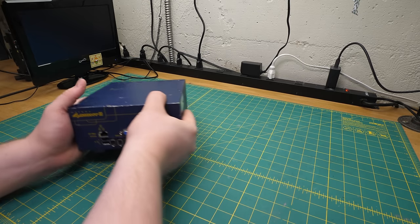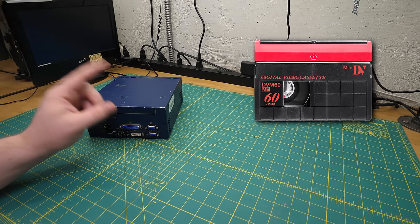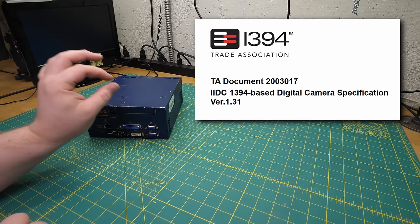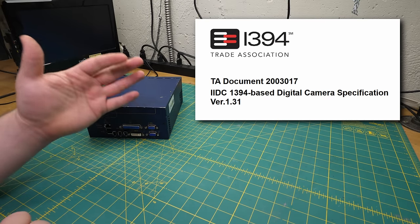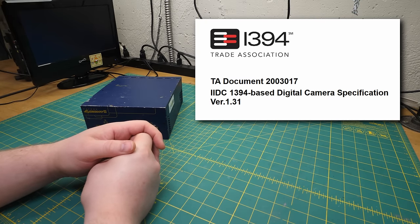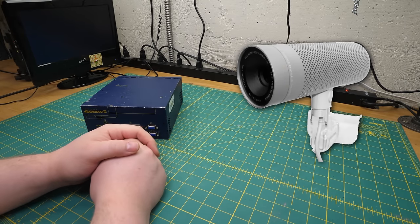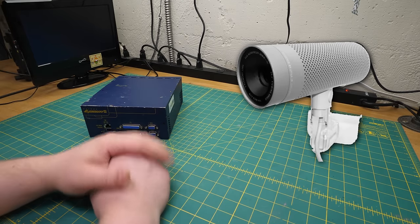Consumer Firewire cameras used DV, but that codec was actually intended for use on tape, so it was heavily compressed to achieve a 25 megabit data rate. Industrial Firewire cameras used a different protocol called IIDC, which could deliver uncompressed digital video — Firewire went up to 400 megabits, so use your imagination. This is why the Apple iSight can't be plugged into standard DV equipment — for some reason, Apple designed it as an IIDC device. The more you know.